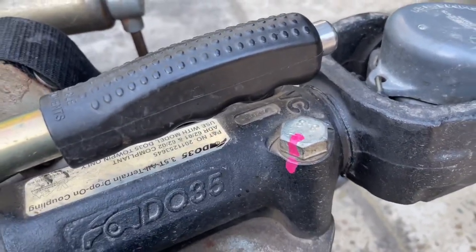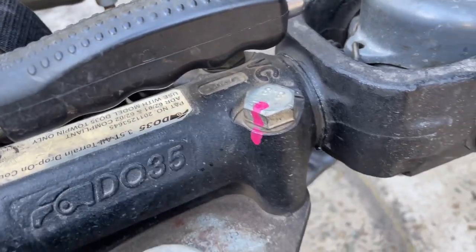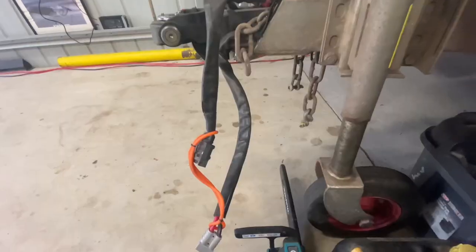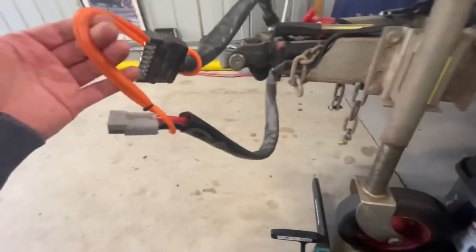The other tip I use is paint pens. I go around and mark all the nuts and bolts on the trailer and the car, and that way you can easily walk around and check to make sure none of them have loosened off on corrugated roads.